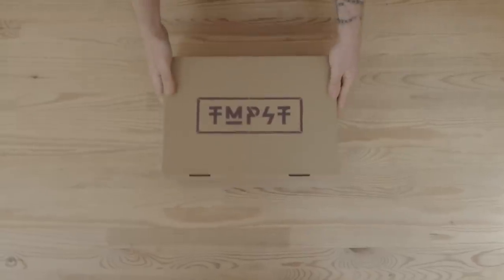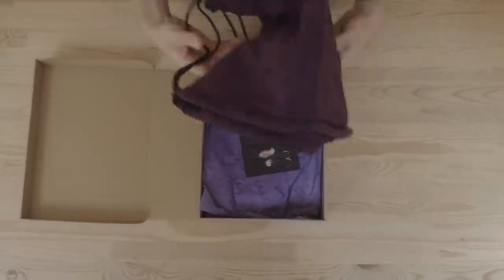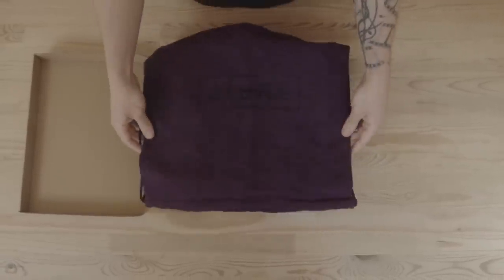Before I talk about the shoe, I want to talk about the packaging. Jessie told me that he had much bigger plans for the box, but I don't think it's the end of the world. Technically it's just a stock cardboard shoe box and they've spray-painted on the Tempest logo. Once you're inside the box, that's where stuff starts to get a little bit more exciting. You're first greeted by a very purple shoe bag. The whole thing feels like it has a really high level of quality to it, which I know is what Jessie was really pushing for.